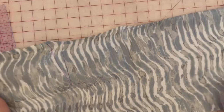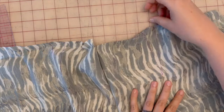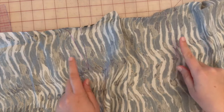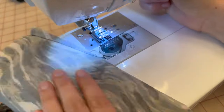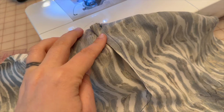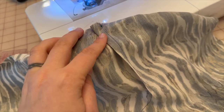For step one, transfer your darts to your fabric for pattern piece five and then stitch them up. Once you've finished sewing the darts, press both darts towards the center and come back. We're going to repeat this same process for pattern piece six — draw in the darts, sew them up, and press towards the center as well.